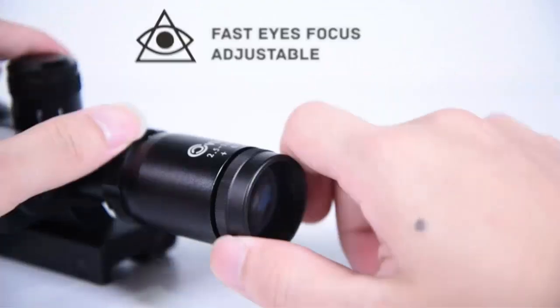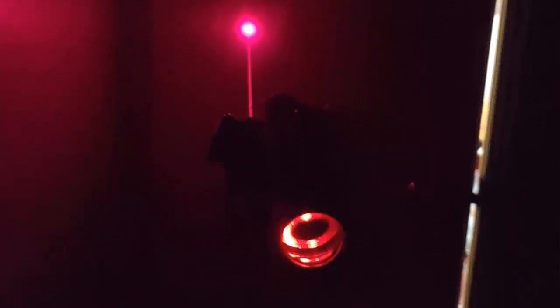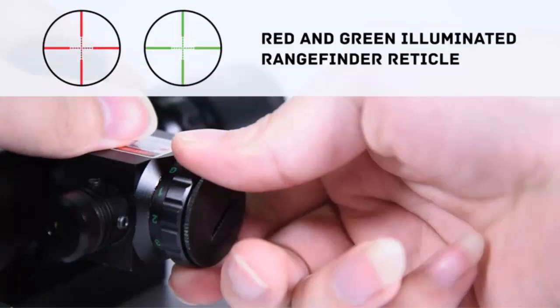The rifle scope has 2.5-10x magnification with a 40mm objective lens. To enhance image quality, it has multi-coated optics with a Kellner eyepiece for correct dioptic adjustments. The external lens also has a scratch-resistant coating to protect it from dirt, debris, smudges, and scratches.